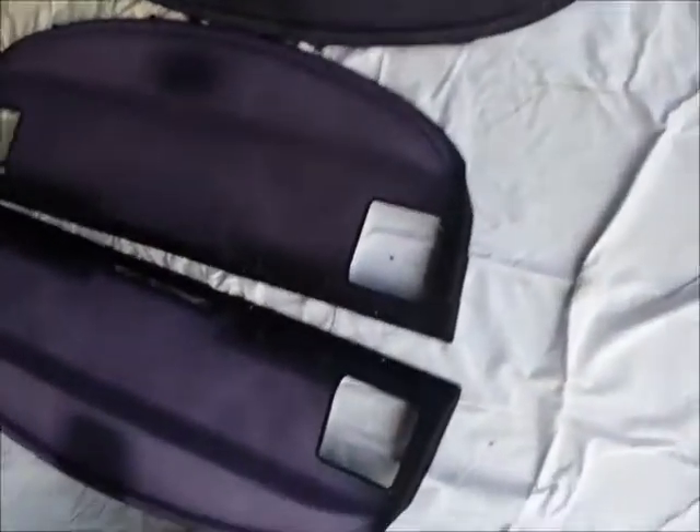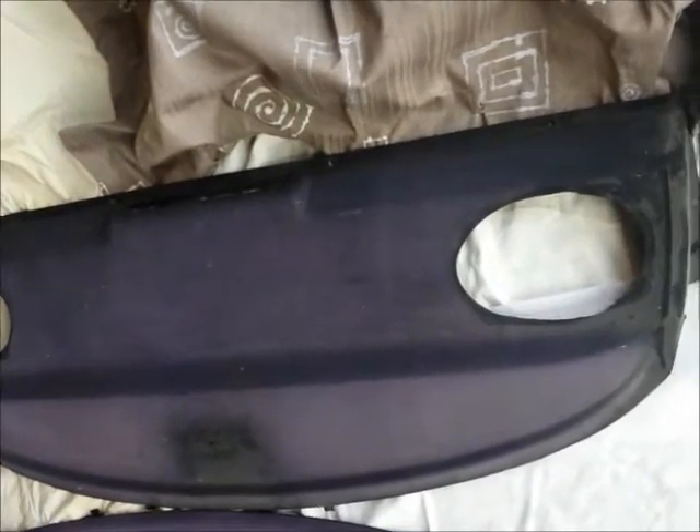Alright, here we go. These are the three parcel trays I'm going to be painting. This is the one from the silver car, this is the one from the green 318, and this one here is a spare from a 1994 318 that was used as a parts car. These have been cut out for six-by-nine speakers or something like that — not in very good condition, hair and stuff all over it. The reason I'm painting that one is to use it as a test.